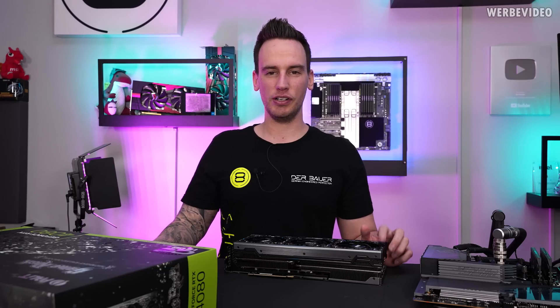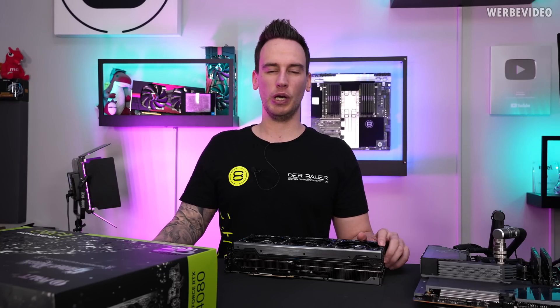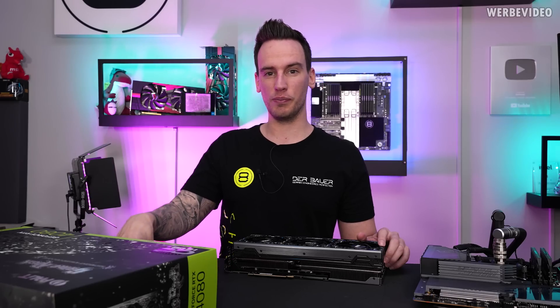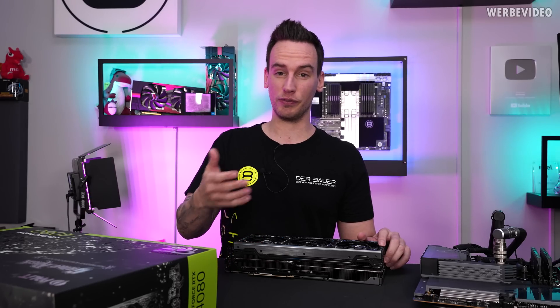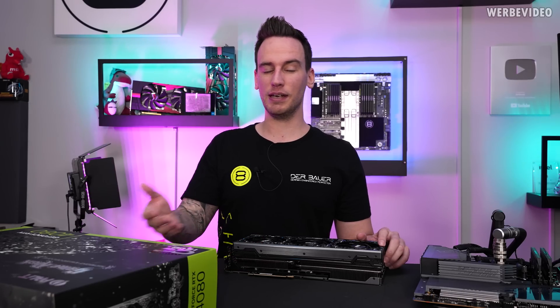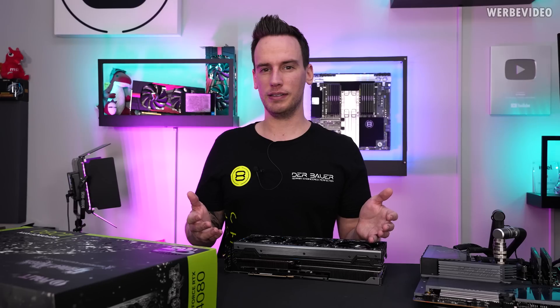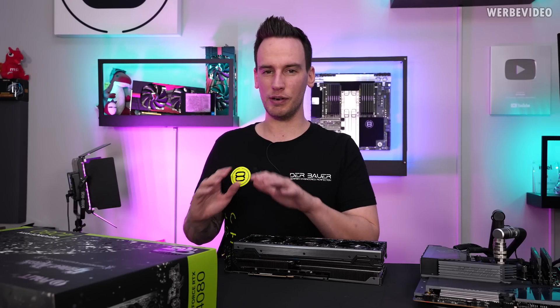Hi and welcome back to a new video. RTX 4080 testing. We already had a card with a good cooler and bad selection of components — that was the Strix with a lot of coil whine. Then we had the Gigabyte card with a good selection of components on the PCB, no coil whine, but not so good cooling and also terrible software.